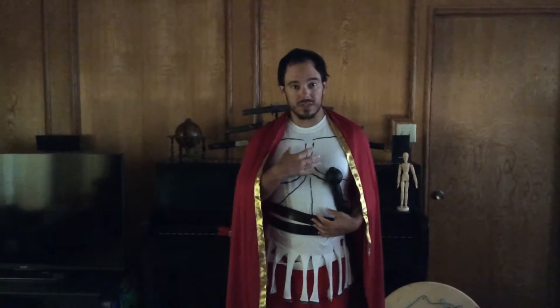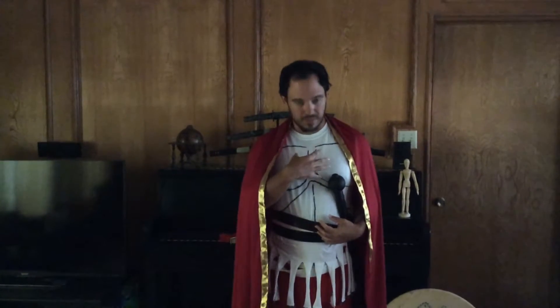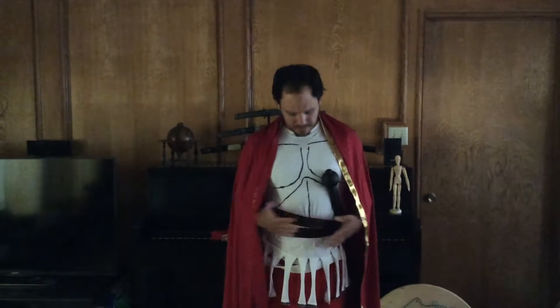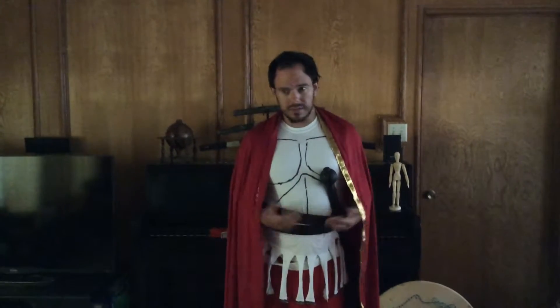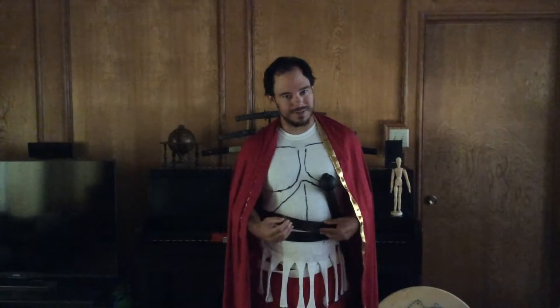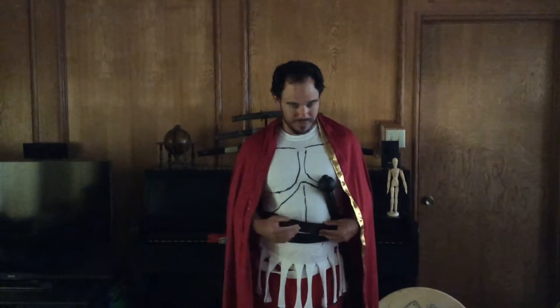And maybe the Aegis, or the gorgon face, right here. Then you'd have the girdle, which protects you from spears and from arrow shots. The girdle, in the Iliad, is how certain heroes or villains — if you consider Paris one or the other — would survive getting hit.